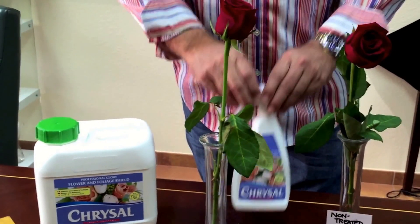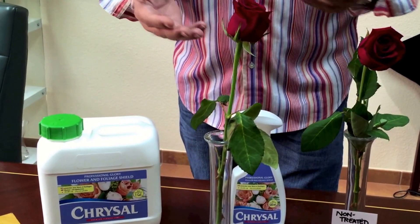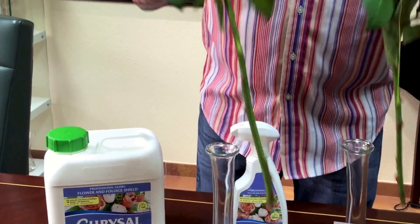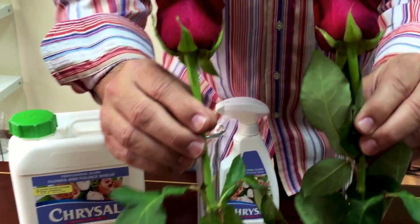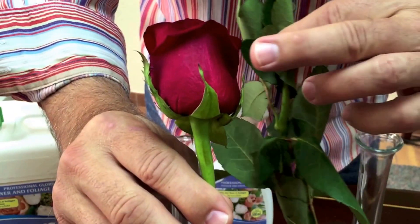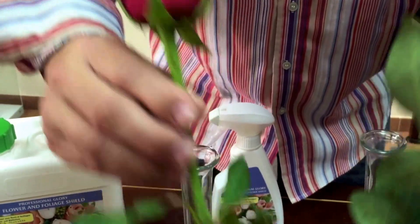The bloom that was sprayed with Chrysal Glory is still hydrated quite well. If we take a closer look, you can see the veininess on the dehydrated petal — the veins are showing that it's a very dehydrated petal — versus this one, which is still a very full bloom.